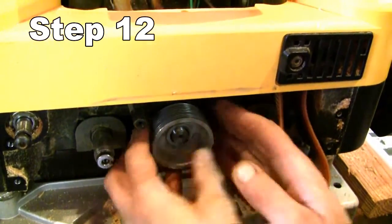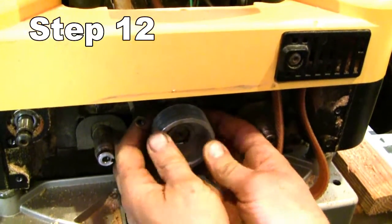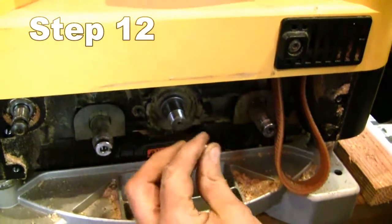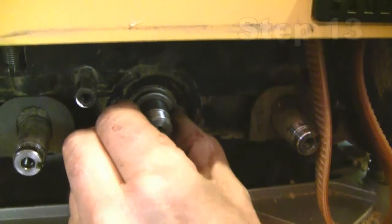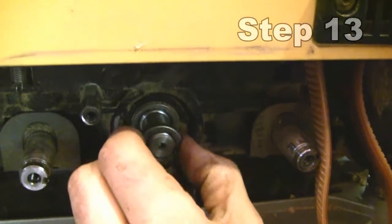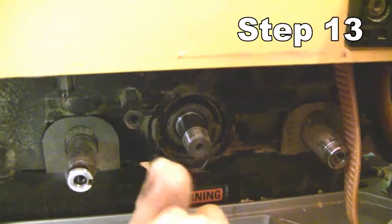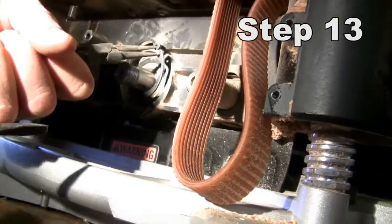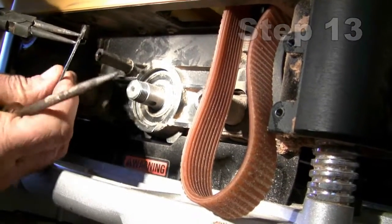Taking care not to lose the key — it turned out not to be a woodruff key but some other kind of key. There's also a little spacer slash washer here. And then there's an internal snap ring to remove.